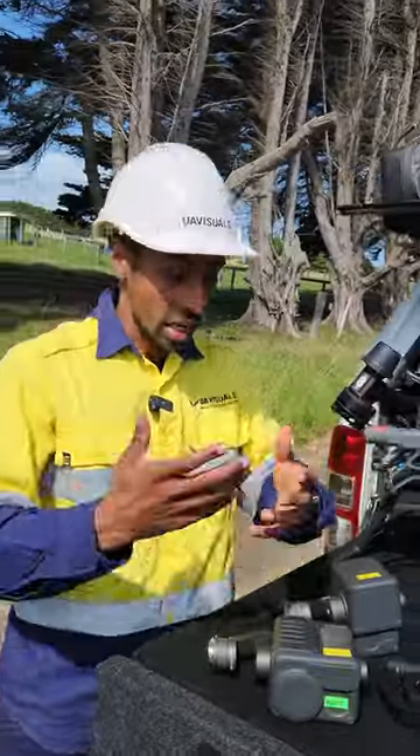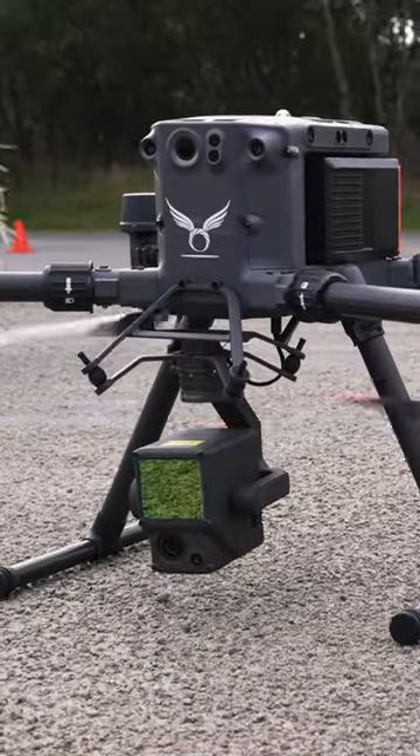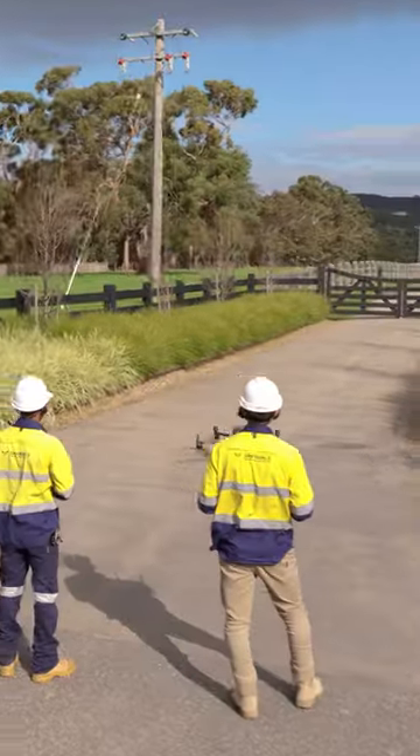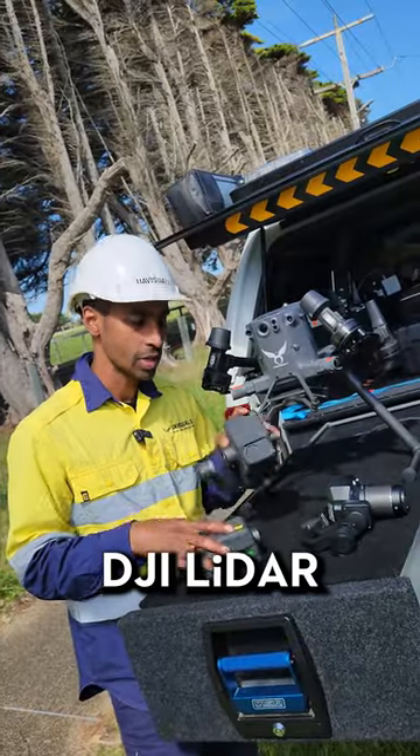We get this question asked a lot: what kind of equipment do we use for power line inspections? Our drone of choice is the Matrice 350, because we've got multiple payloads — the H20T, the L1, and the P1.